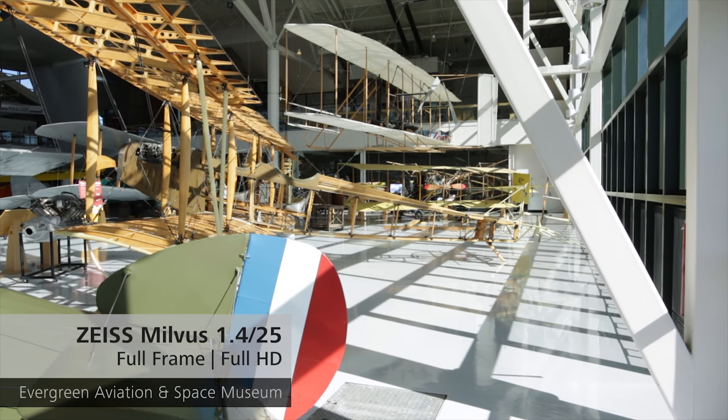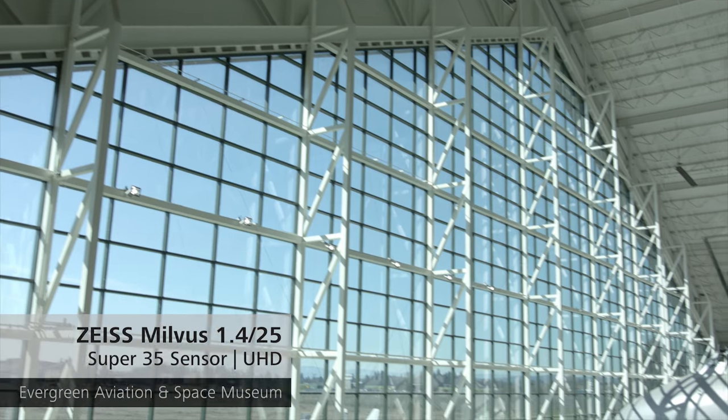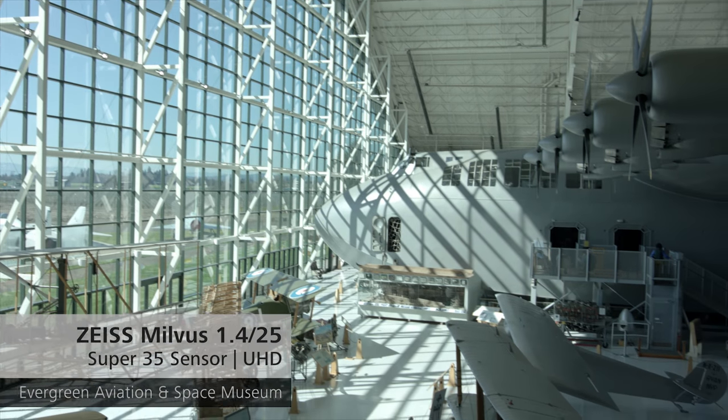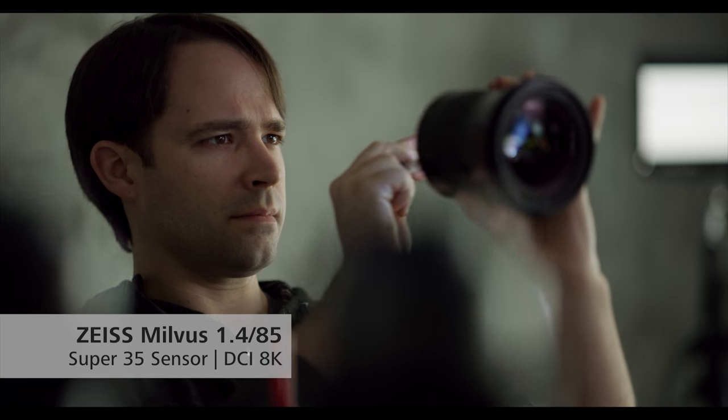We've been using these lenses on all kinds of cameras — full-frame DSLRs as well as Super 35mm-based camera systems. Because of the lens designs, we can go all the way up to resolutions of 8K. It's not just about the image circle and coverage; it's whether those lenses can resolve to those higher resolutions, which is becoming a bigger and bigger part of productions nowadays.